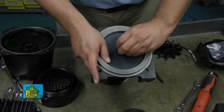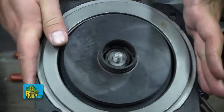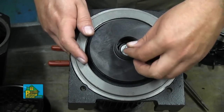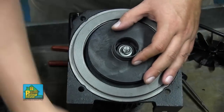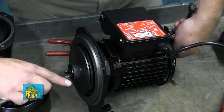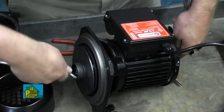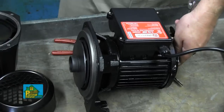Replace the key in the keyway and reinstall the impeller, keeping the slot in the impeller lined up with the key. Replace the flat washer, the lock washer, and then the nut. Tighten the nut hand tight by holding the shaft still with a 17mm socket or wrench and turning the nut to the right.